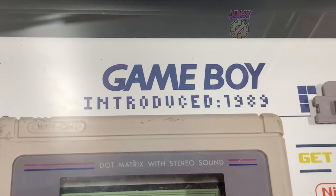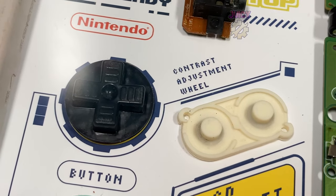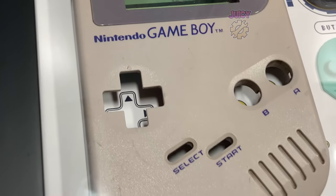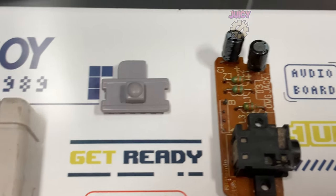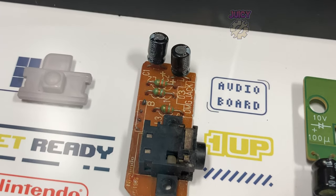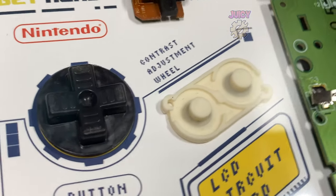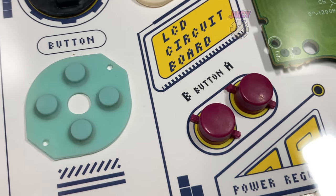Here are some close-up shots of this Grid display. As you can see it's absolutely beautiful. What they have done is taken apart an old Gameboy that doesn't work - they did confirm they only use broken Gameboys or other broken retro consoles and phones. Then they take it apart piece by piece, put it on a nice backing with art explaining what each piece is, make sure it's all secured down, and then frame the whole thing. I think they've done a really good job.